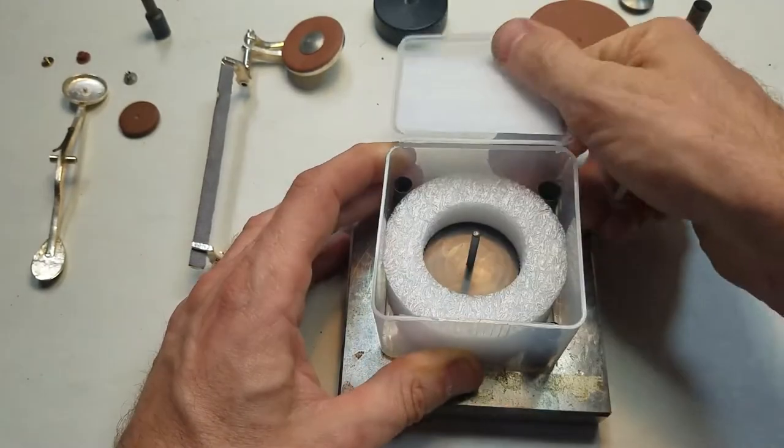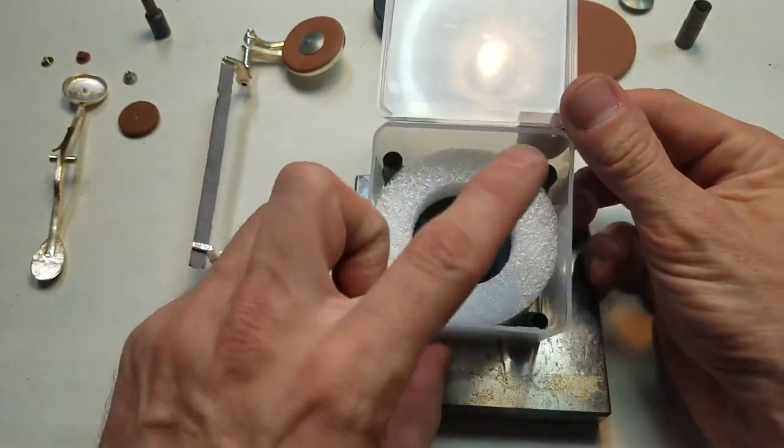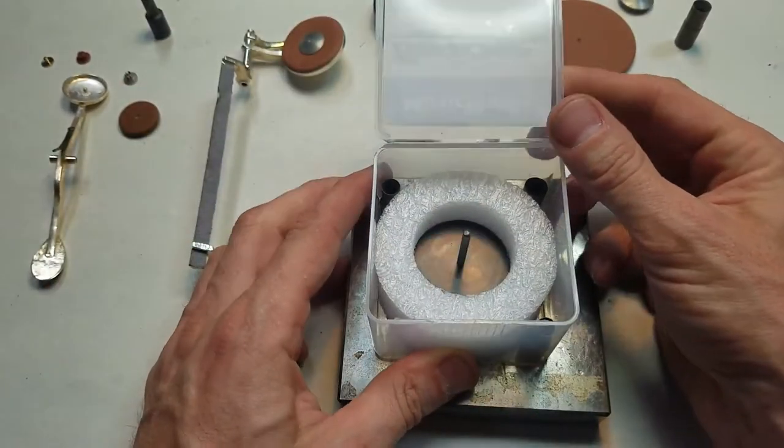This set includes three different sizes of cutters and a base for holding the pads.